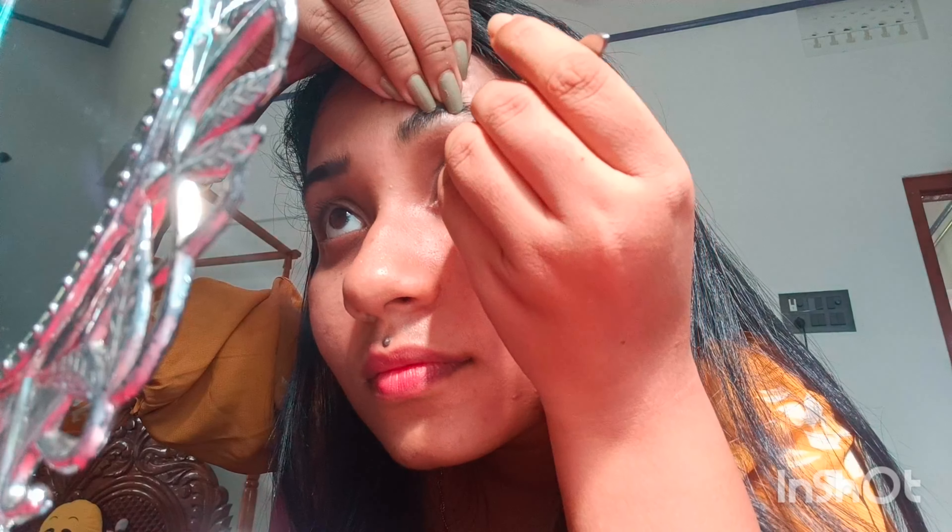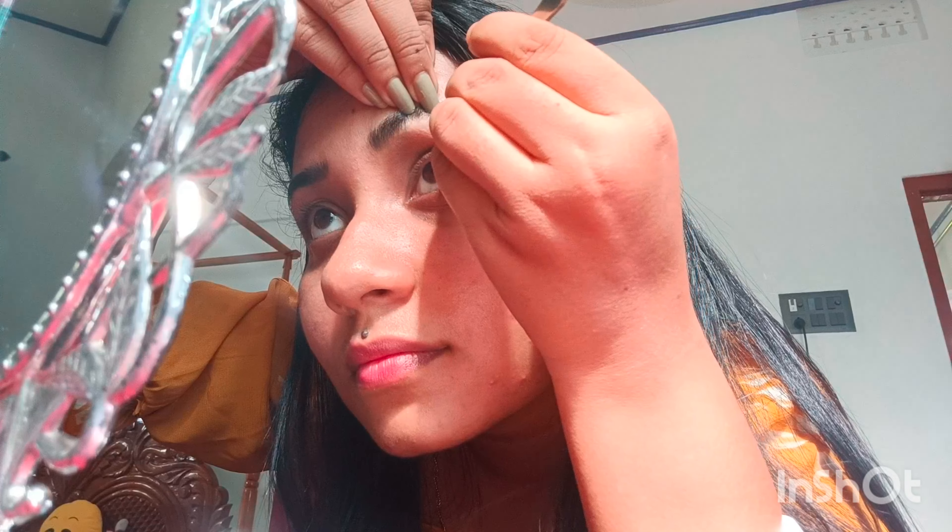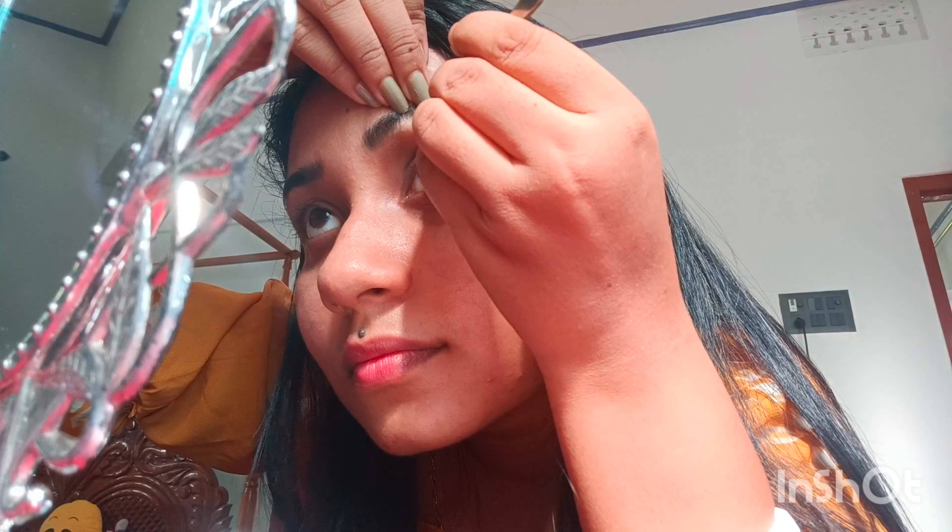Now what I'm doing, I'm just pulling my skin upwards. Because your skin is tight and you feel less pain, okay? And when you do the eyeliner with the hair, then it helps.